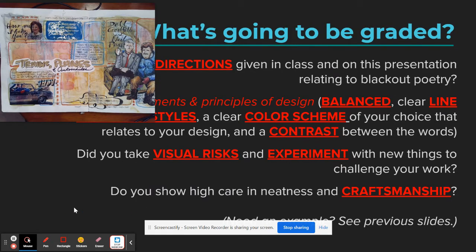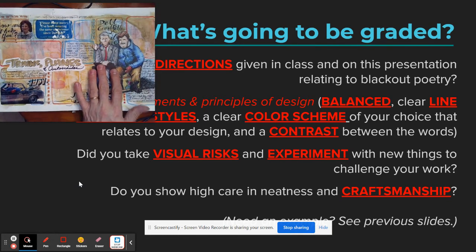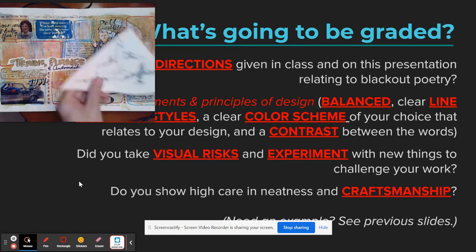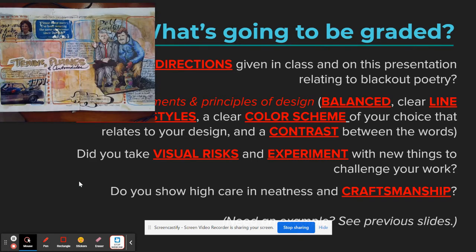The question is always: what are we being graded on? You'll be graded on whether you used the elements and principles of design correctly — for example, did you show proper shading? Did you create a clear and obvious focal point? My focal point is going to be the two main characters sitting on the trunk, and I've used convergence so that the airplanes will look like they're flying toward or away from them, making a strong focal point.